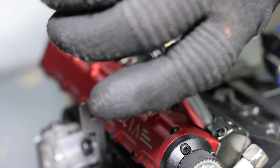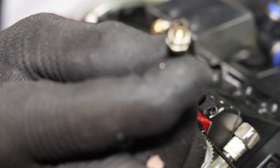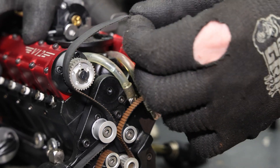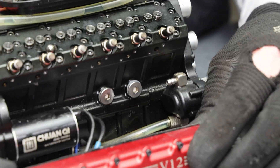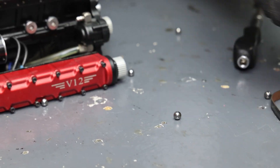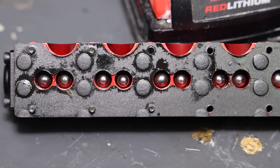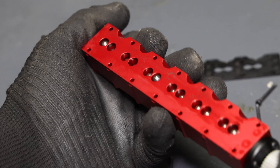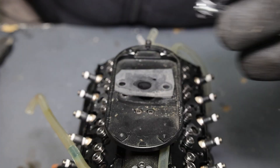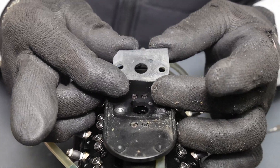I should have done a compression test before removing the starter, but honestly I don't think each one of these cylinders has enough volume to move a compression tester. Oh — a bunch of little balls just fell out! Those are the lifter balls — they go inside there. Check that out, it's like a little pinball machine. We're only missing one more... oh, there it is. Look at that gasket — that is handmade for sure.